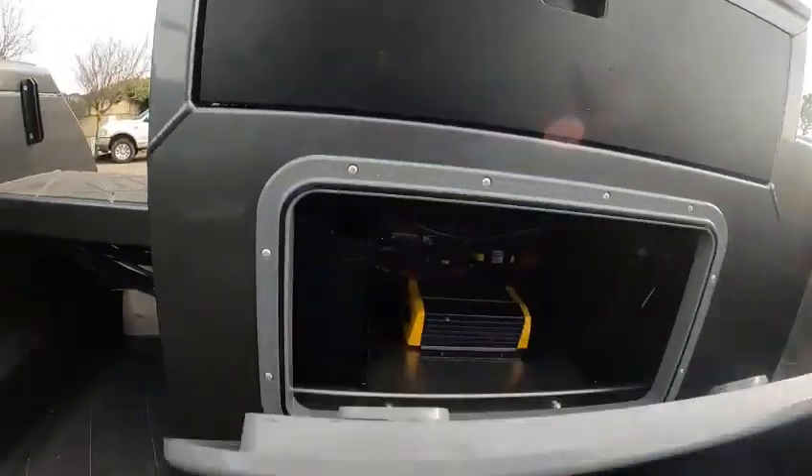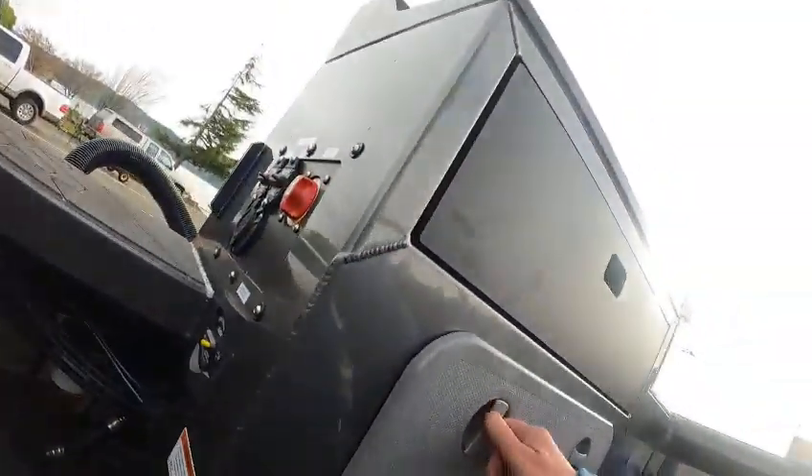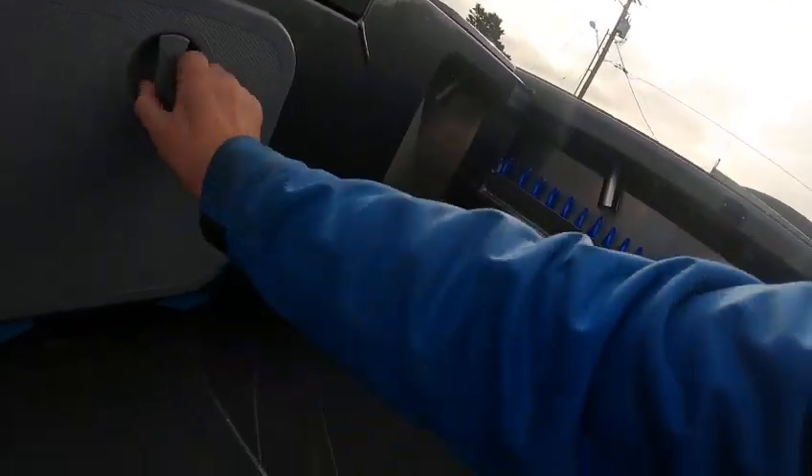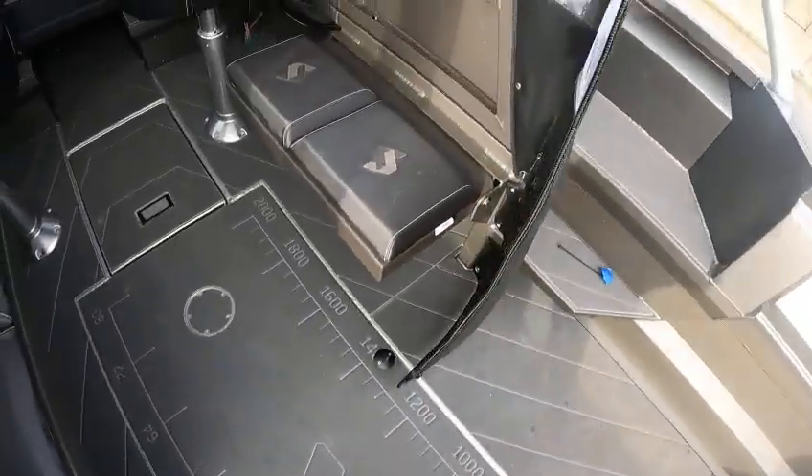Open this up — there's your battery charger. Did a good job with the relays in there. I like that switch there. I like this flooring.